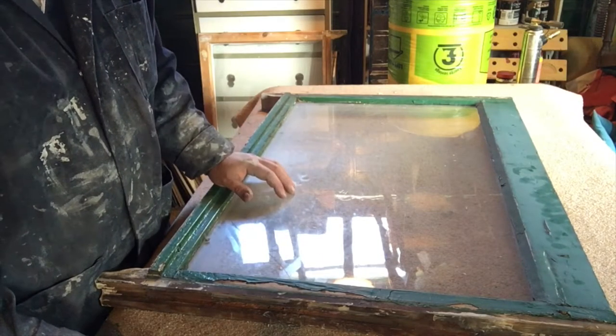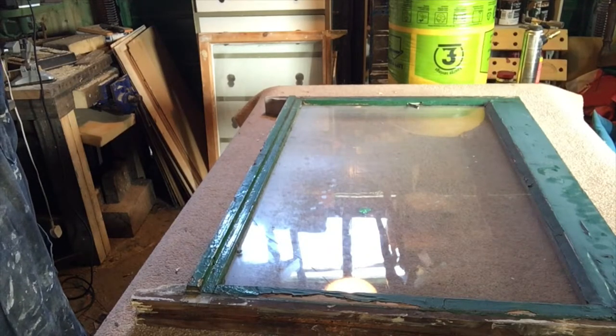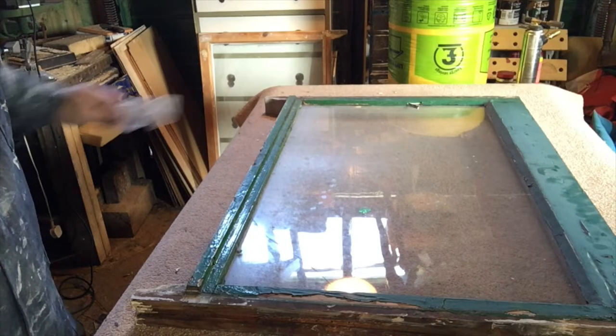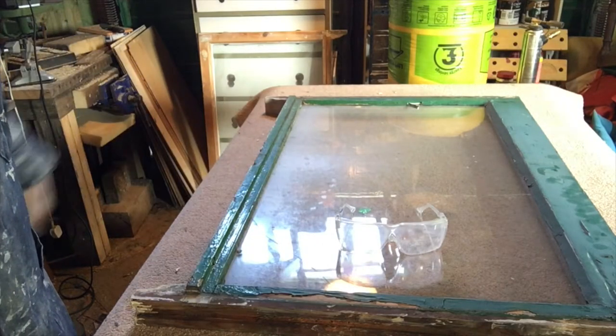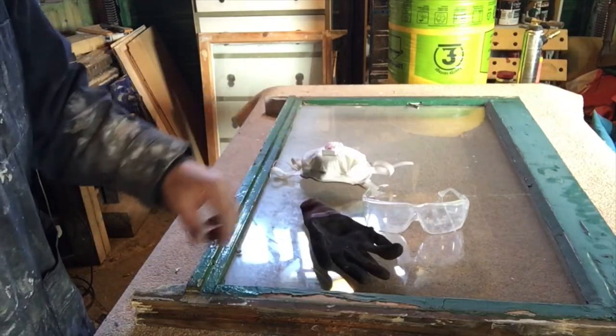When working with glass, safety should always be your first priority — we're talking eye protectors, face mask, and of course gloves.